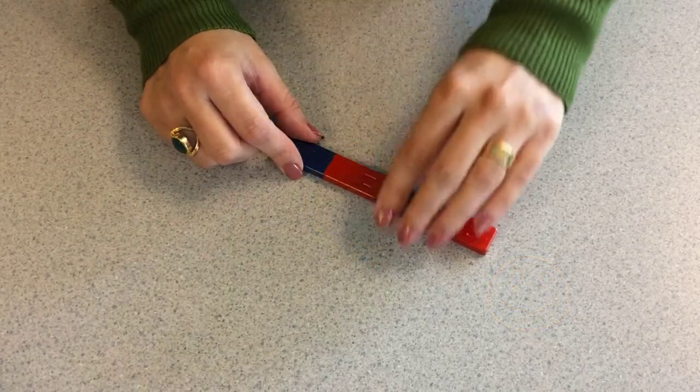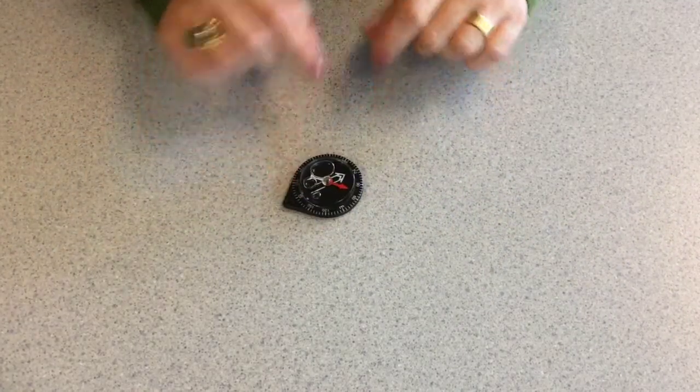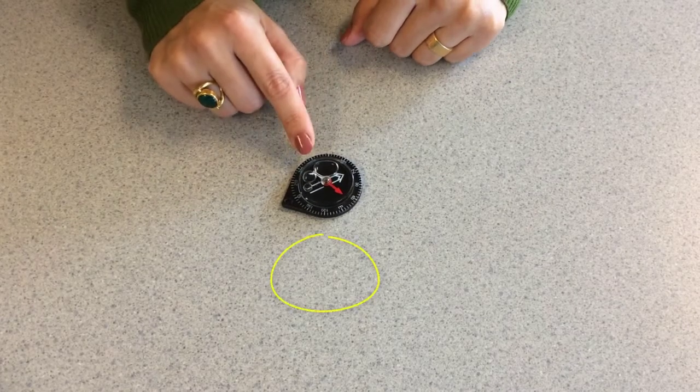Now I'm going to replace one of these magnets with another magnet which can rotate easily. This special device is called a compass.